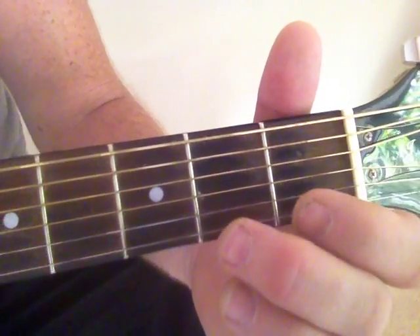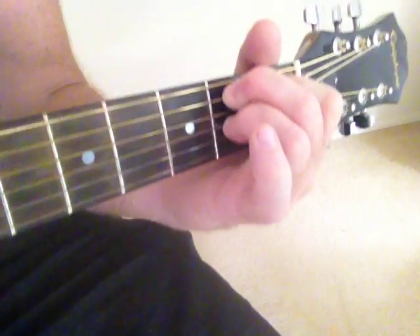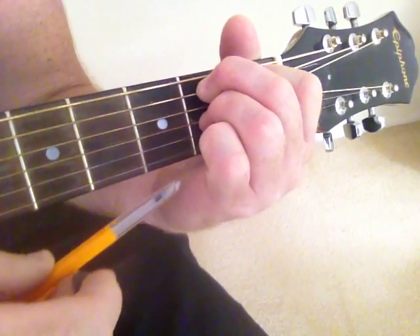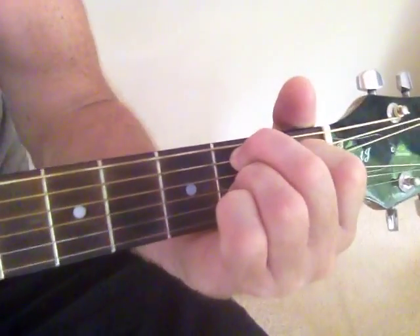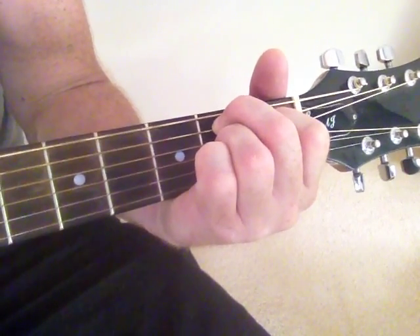Now you can get to a B7 quite easily, just by bringing your fingers up like that. You're supposed to fret the 1st string as well, but I have trouble doing it, so instead of fretting that, I actually mute it out with my palm. So that'll sound like this — there's your B7.